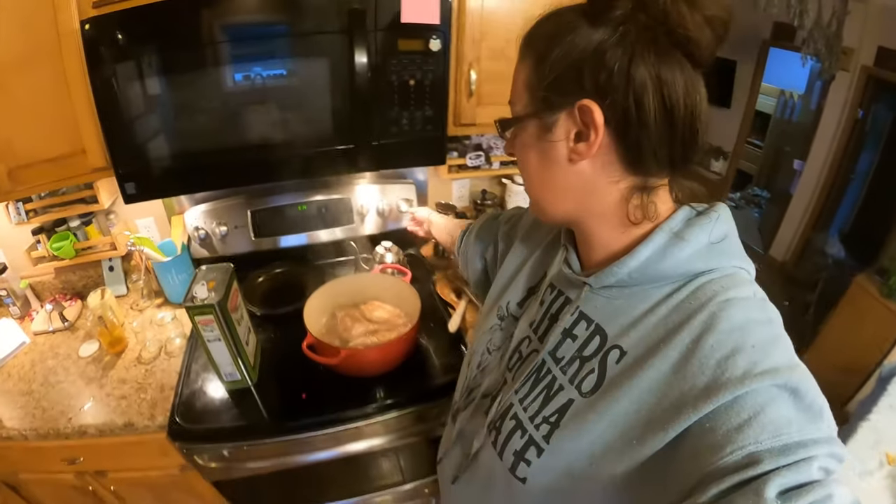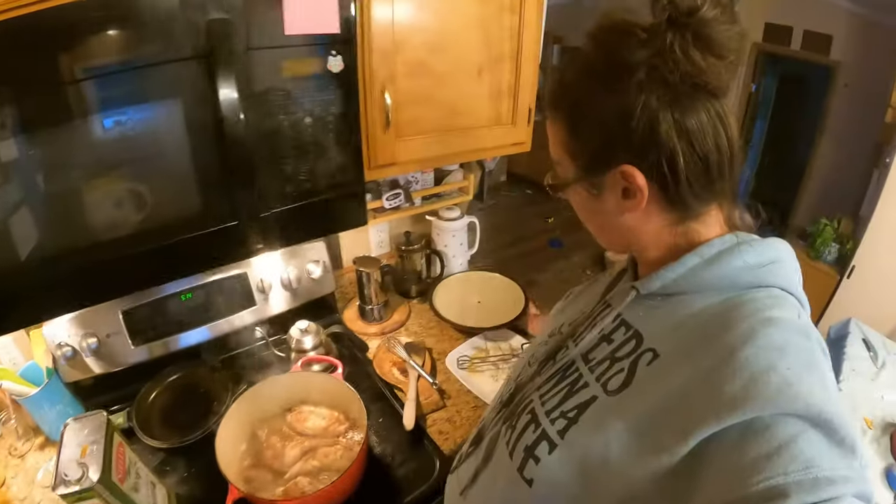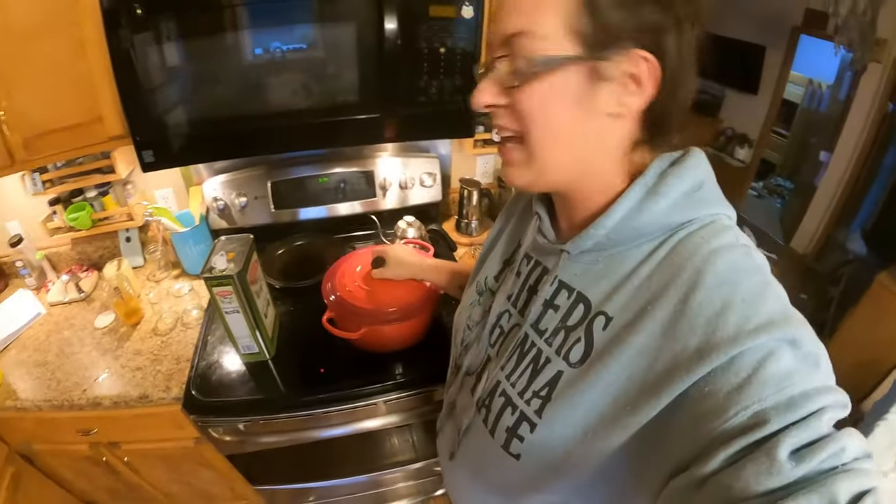Our bubble is rolling a little bit too quickly, so I've got to turn down the heat, put on our lid, and let the rabbit simmer for one hour. In the meantime, I'm going to go pick our side salad.